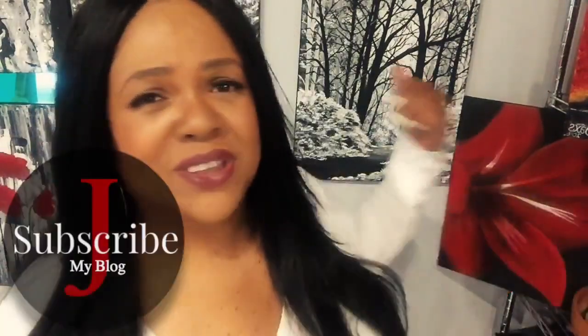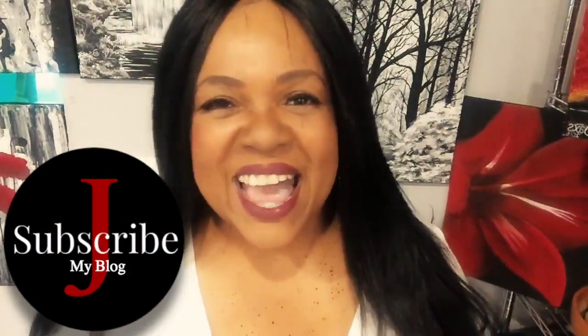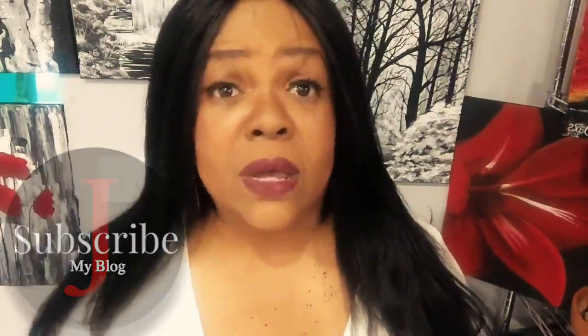Please check out jaxology.com where you can find some of my artwork. Alright, this is Jax. Thank you once again for watching, and until next time — y'all be good, okay.